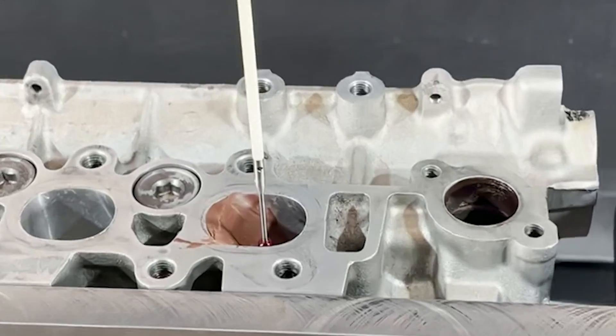We actually have to hand-port the head first. We hand-port it, we pull it in the flow bench, we valve-job it, we test in R&D — all that process — and then it gets digitized on the CNC machine.